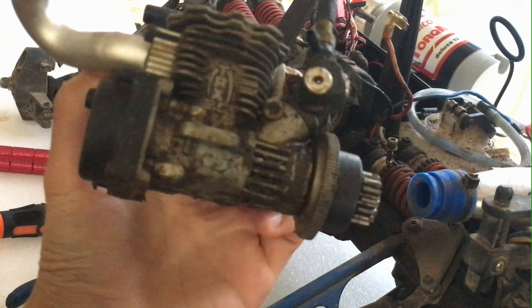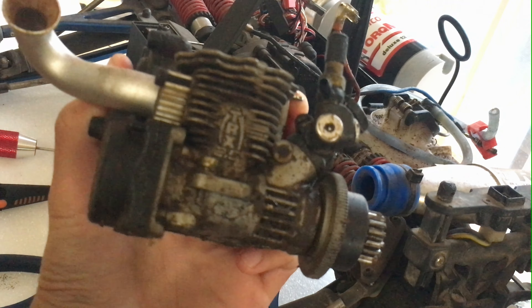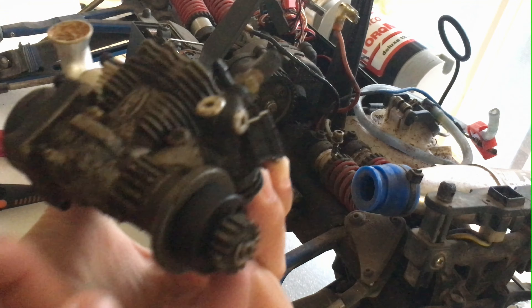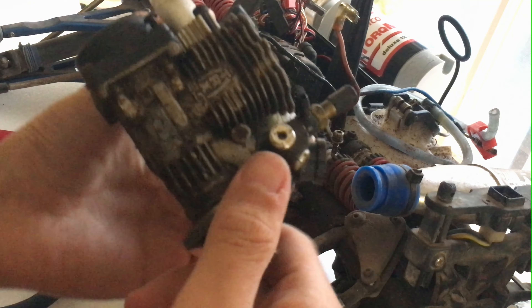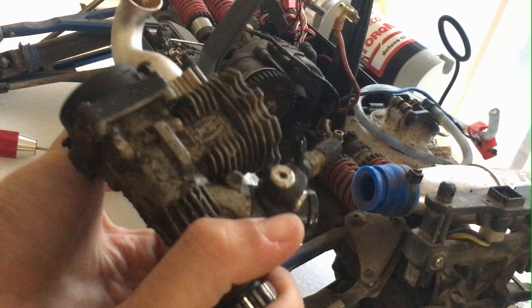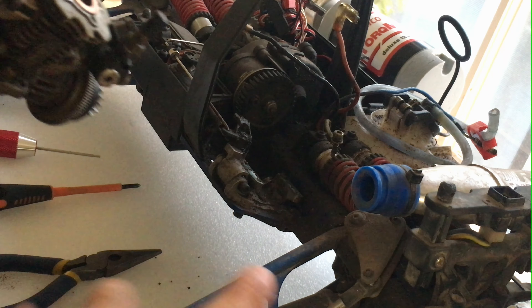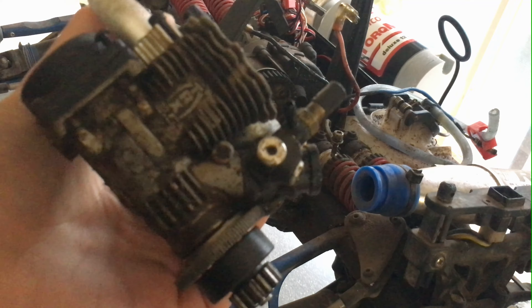Here's our engine, and as you can see it's very, very dirty — nothing we can't fix and clean up. It just needs to be resurrected. The clutch bell spins nice and freely, but the engine is seized. I guess I'll get out the blowtorch and some WD-40 and get to it.